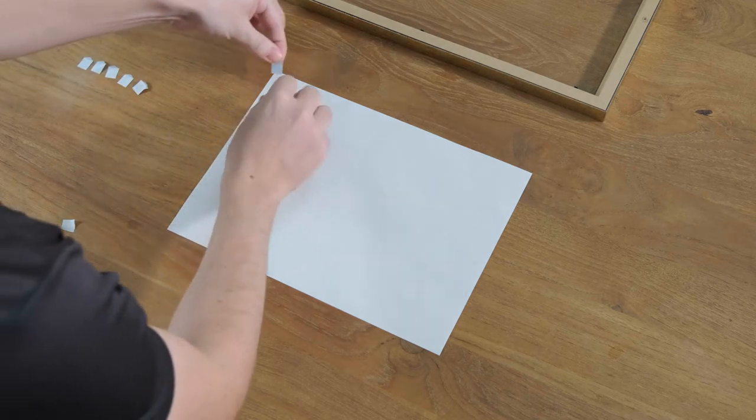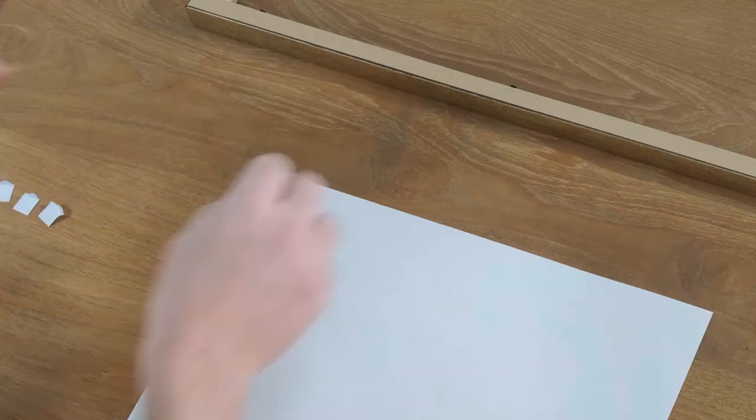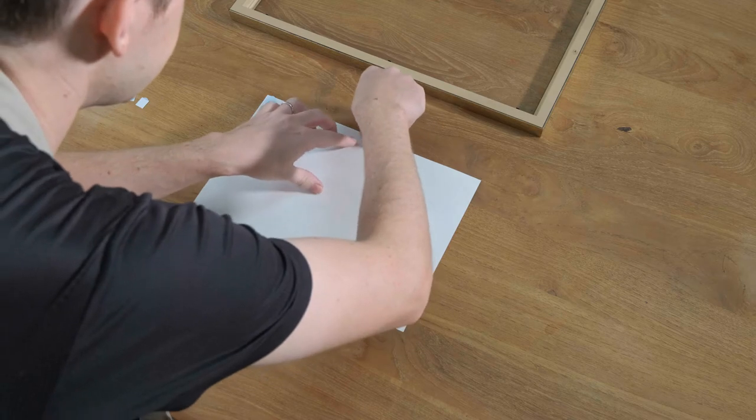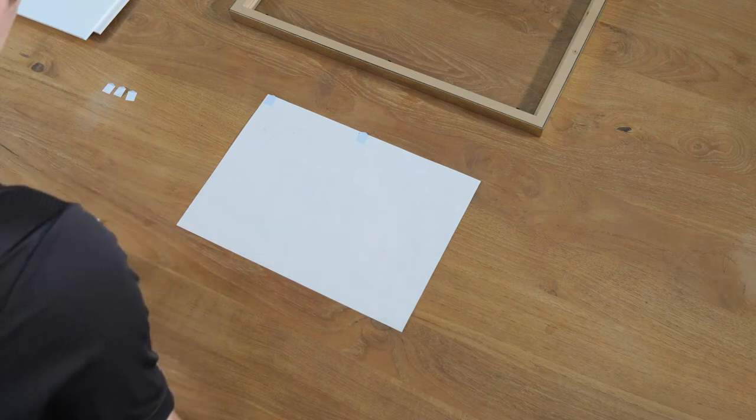Then in each corner, you're going to take it relatively close to the edge. Then you're going to repeat that same step. In this case, we probably do three along the top and three along the bottom.